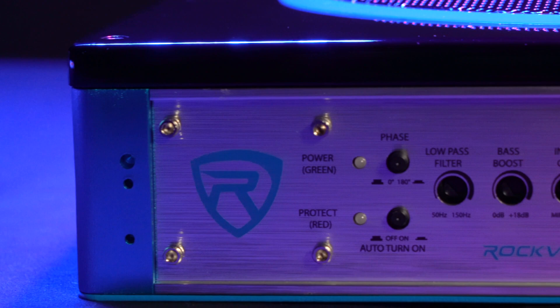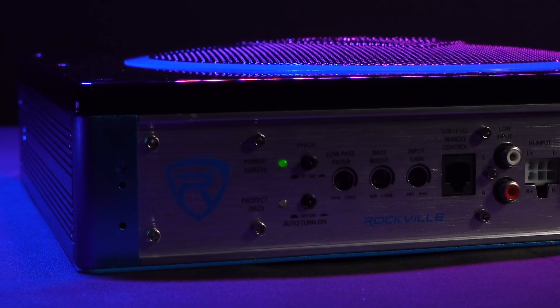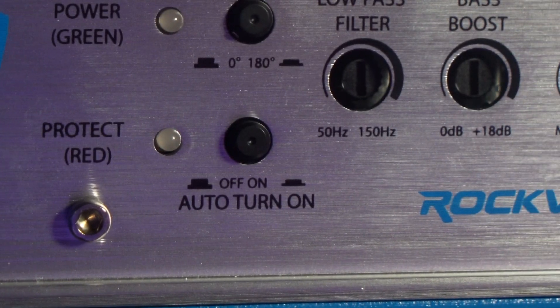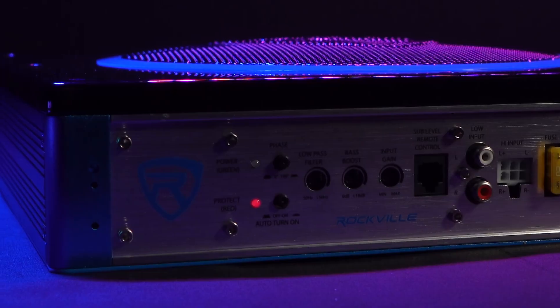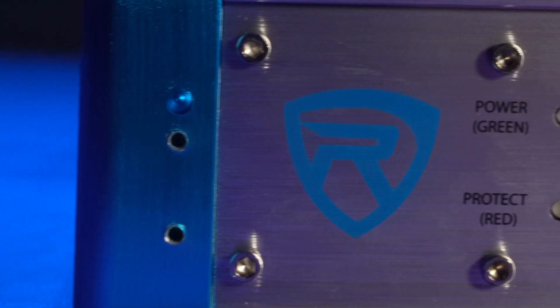Once we've run all of these lines to our vehicle, we can refer to the lights on the other side of the amplifier. We have the power light that will flash green once the sub is ready to go, and right underneath we have the protect light that flashes red in case anything goes wrong and we need to make some fixes.